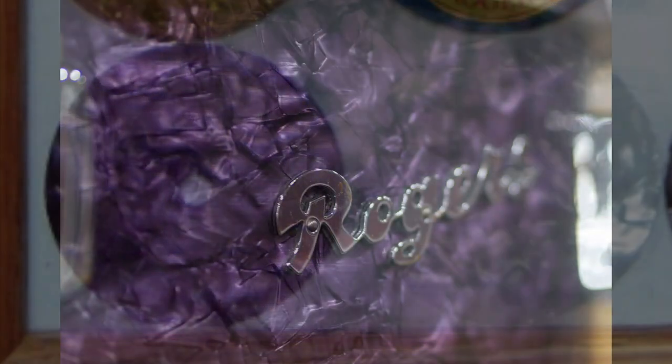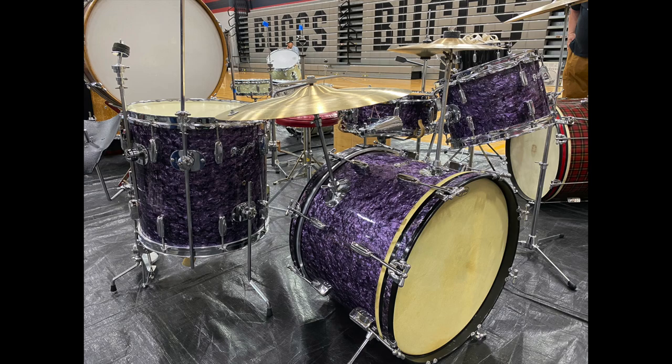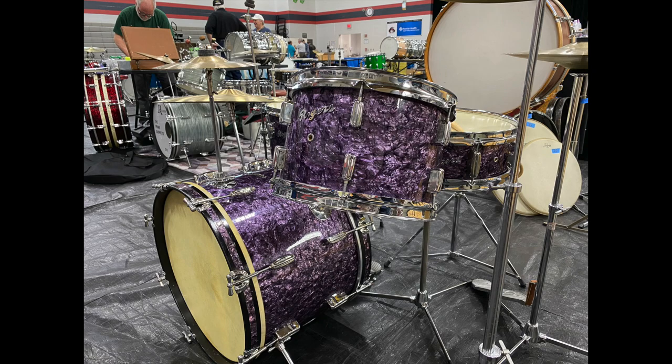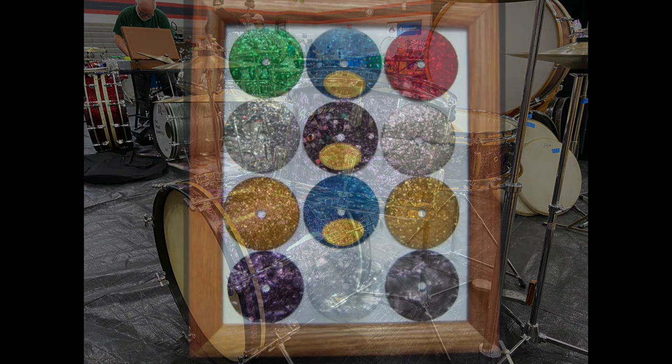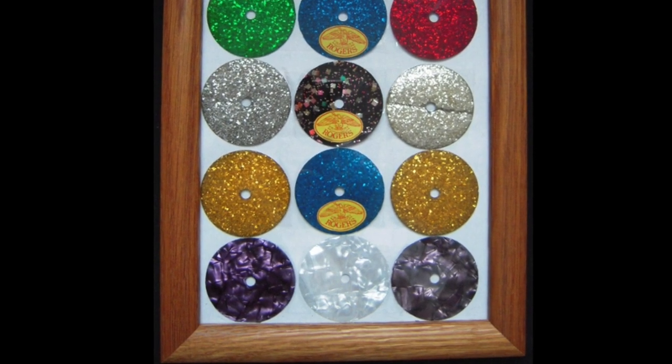My friend David Randall has one of the most beautiful examples I have seen in person of this finish. I took these photos of it this weekend while attending the Shields Classic Drum Show in the birthplace of these drums, Covington, Ohio.